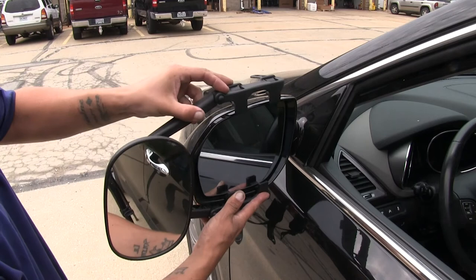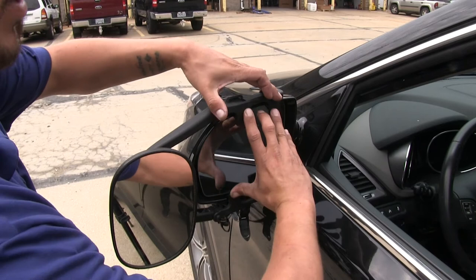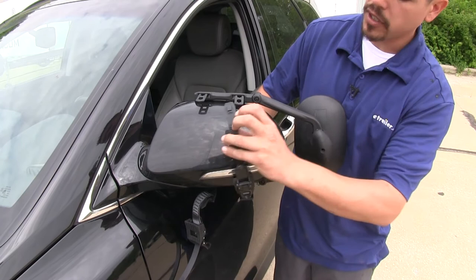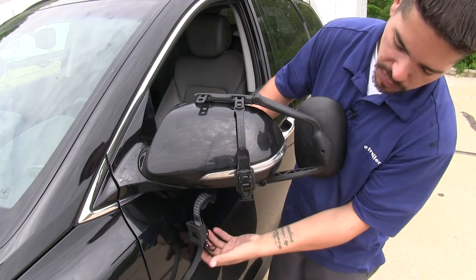Once we have them in place, we can move to the back side and start running the straps. Our straps are going to have a small hook, and we're going to have a channel that it locks into on top. Once we have the straps secured with the hook, we come to this black lever, and that's actually going to ratchet it down and tighten it up.